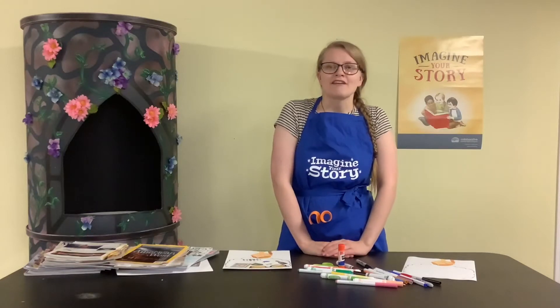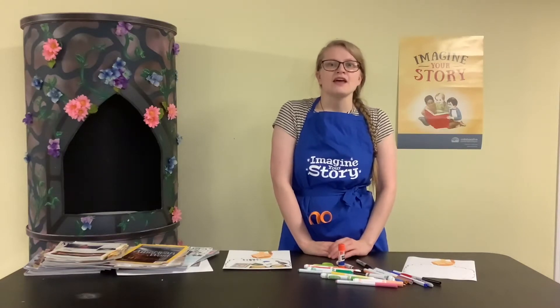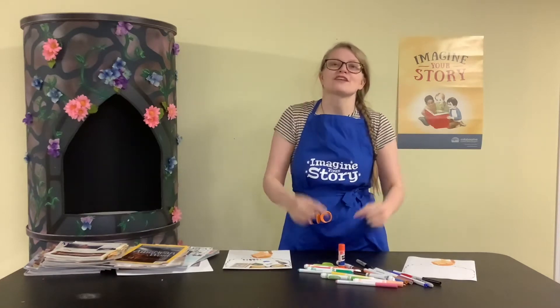Hi guys, welcome to another week of craft time with the Payson Library. This week we're talking about our imagination and I have a fun craft for you today, but make sure you have your imagination brains going for this craft.